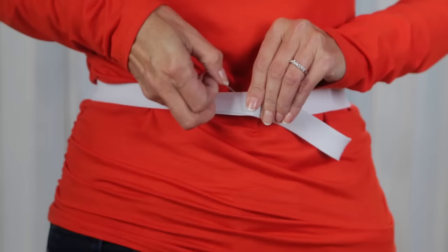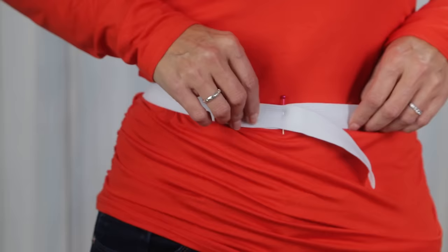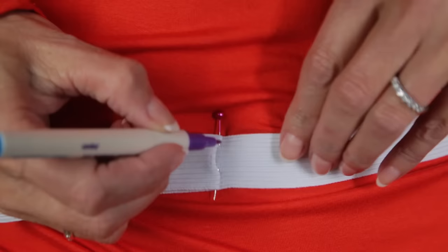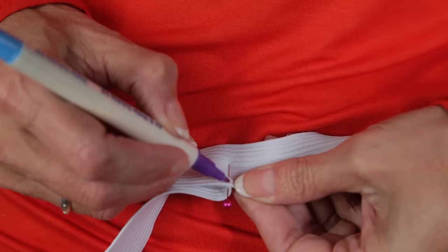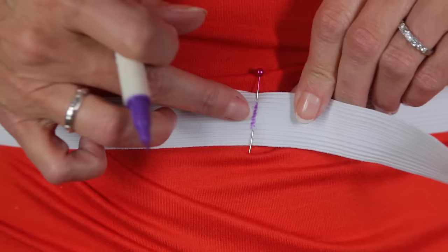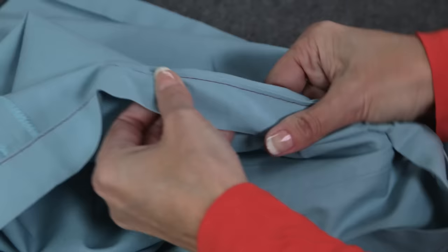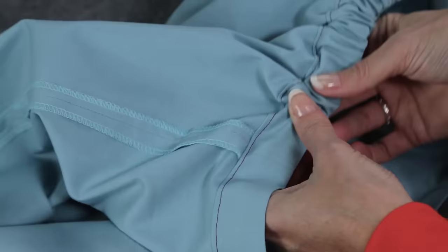Before you insert the elastic, you need to determine how tight you want it. Wrap the elastic around your waist and use a pin to hold it closed. Make sure it's not too tight and not too loose. Use a fabric pin to mark where the elastic should cross on both the outside and the inside of the elastic. Now I know after I insert the elastic into the casing, these two markings need to meet. You can use a bodkin or a safety pin attached to the end of the elastic to insert the elastic into the casing and ease it through until you get all the way around.